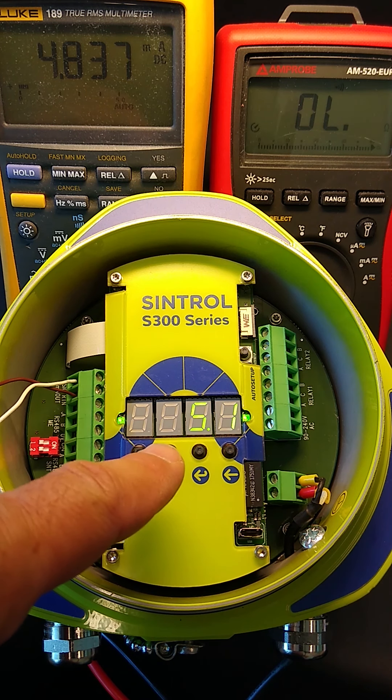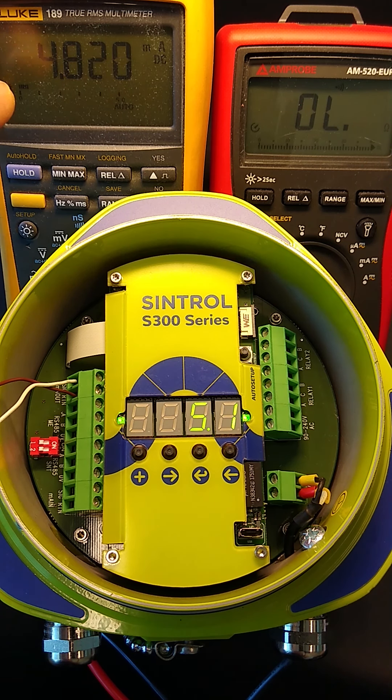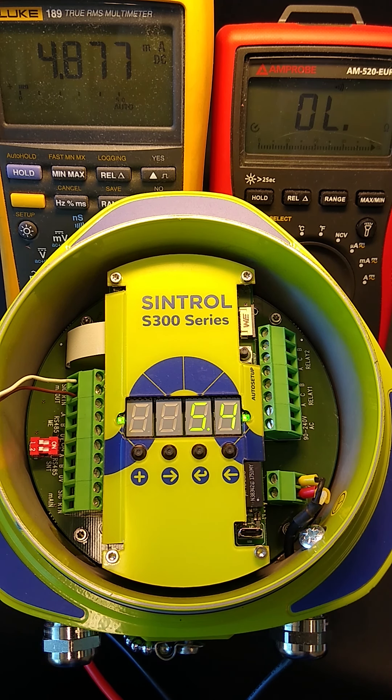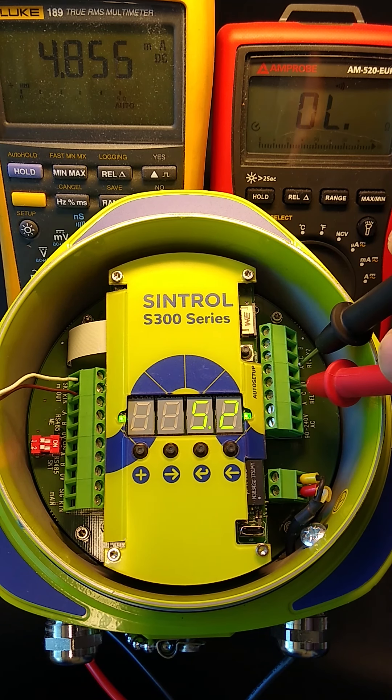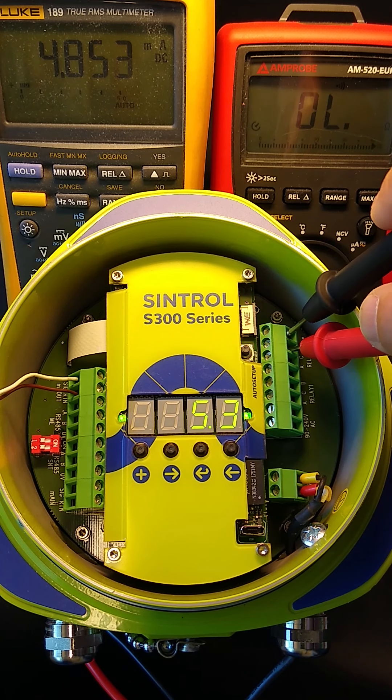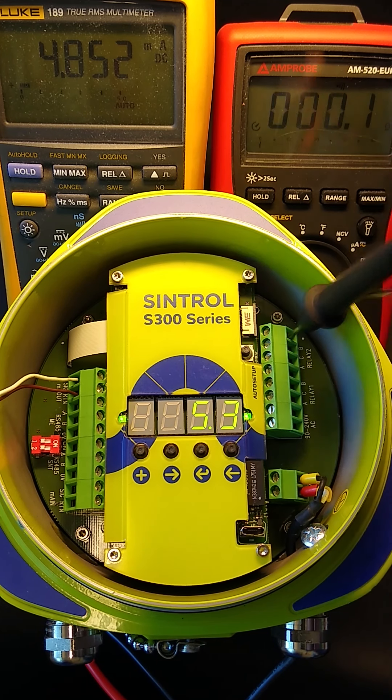You can see here on the display showing 5.1%, and on the left multimeter I have connected the milliamp output and it shows 4.8 milliamp right now. On the right multimeter I can show you the continuity on the relays. As it is for normal operation, it should show continuity between C and B on both relays.